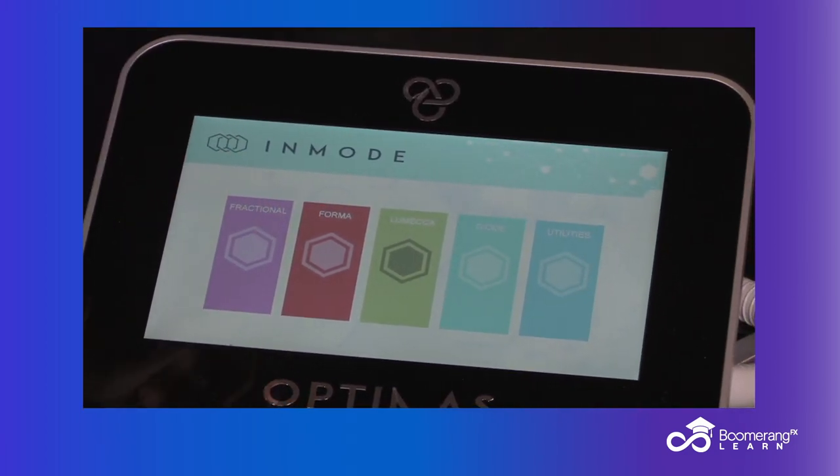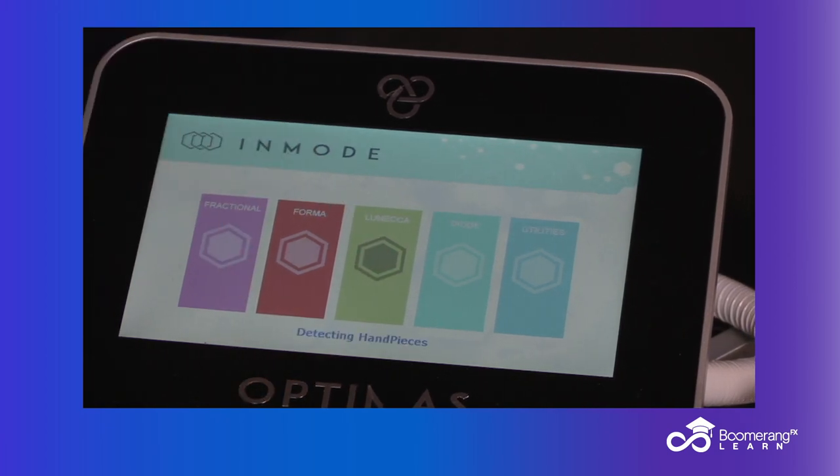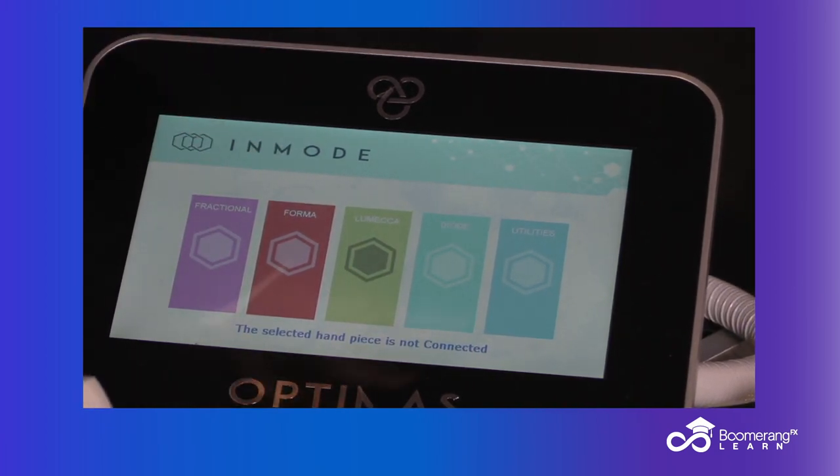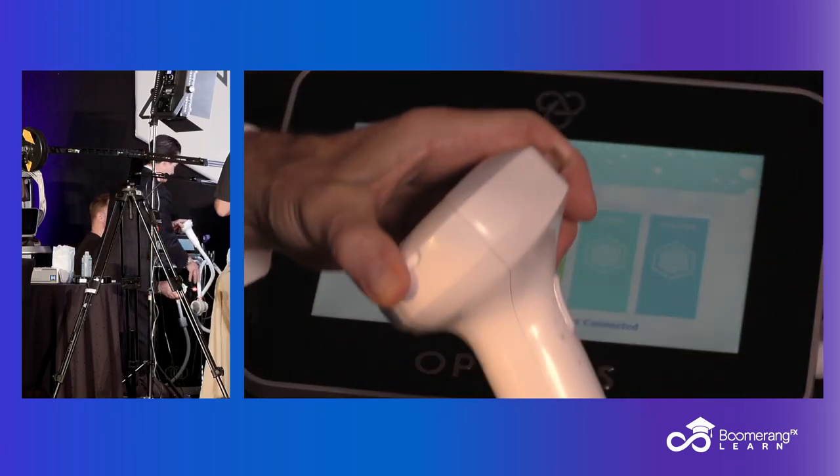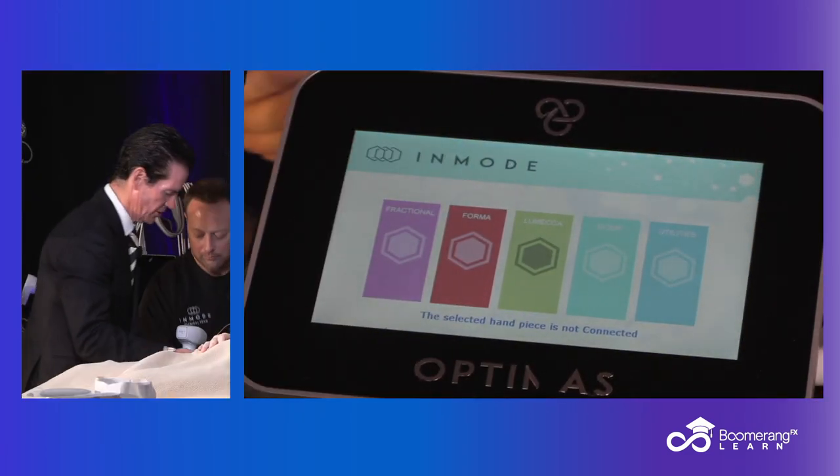We're going to give her some nitrous oxide because photofacial kind of stings — we want her to have a comfortable experience, so she tells her friends, "Wow, what a great clinic, you guys are awesome." It's a good thing if I plug it in — it works a lot better with electricity.